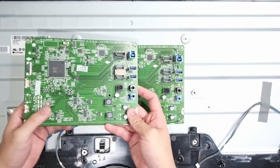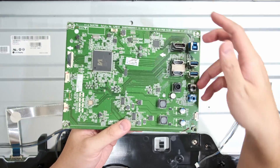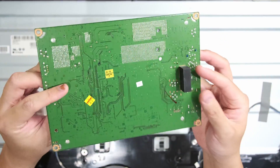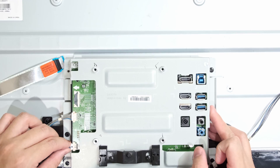Thankfully, we have the magic of editing and also the awesomeness of Taobao, meaning that about one to two weeks later, I managed to easily find a replacement motherboard, and it only cost me about 10 US dollars. Only one thing left to do — put the monitor back together.